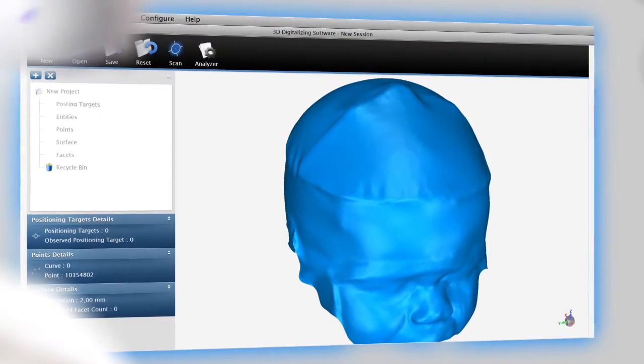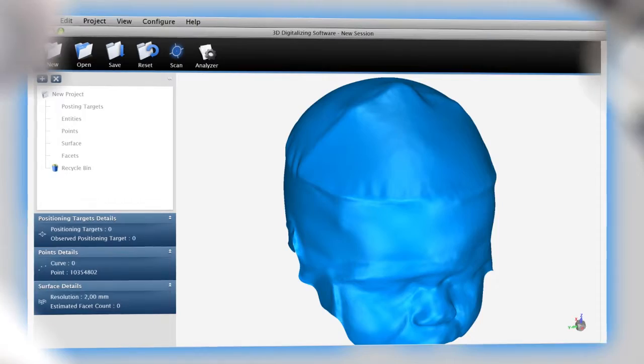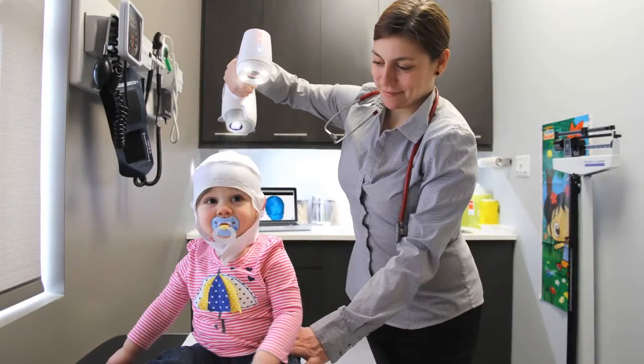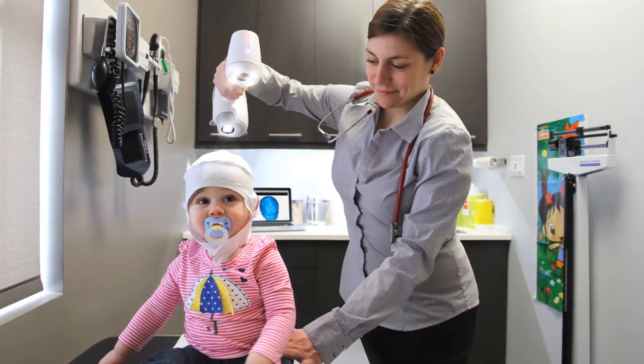Thanks to the API that we have developed, the Healthcare Partner 3D Scanner can be seamlessly integrated into your own 3D scanning solution. The 3D scanning process is clean and non-contact, which means that your patients have a positive and comfortable experience.